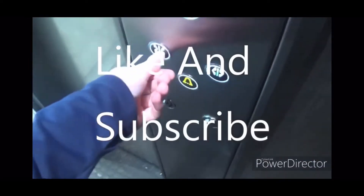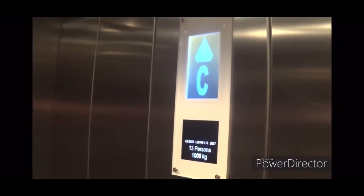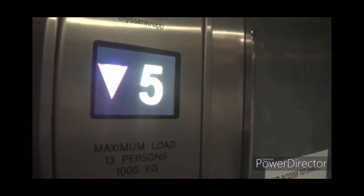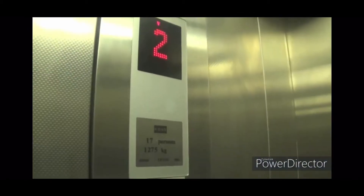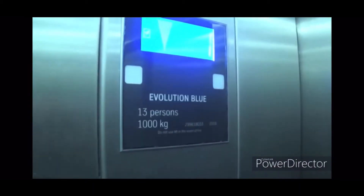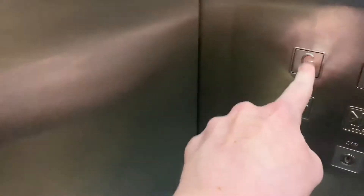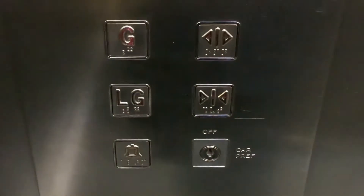I'm going up. Door is open. Door is open, what does that look like?